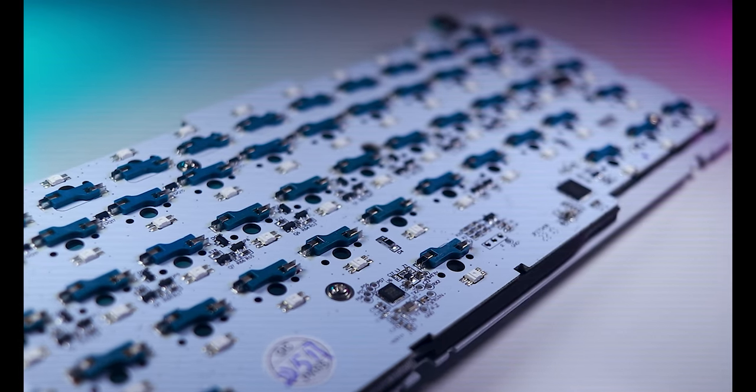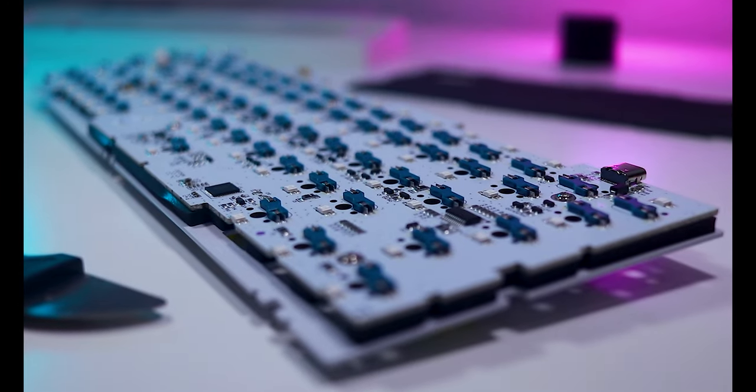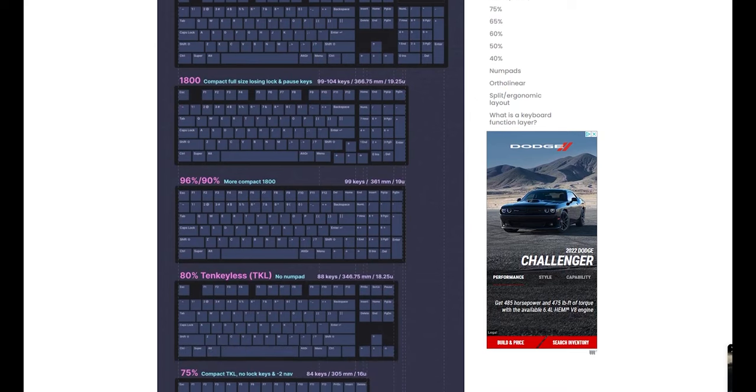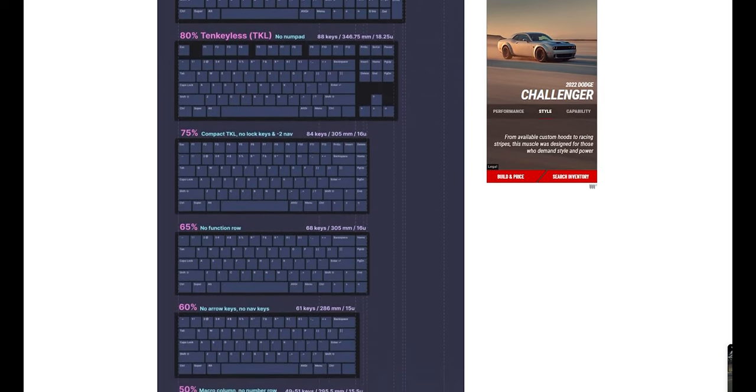The brain of the keyboard is the PCB, or printed circuit board. Its job is to connect all of the inputs to a microprocessor that monitors each key and sends that information to the computer. These are sold either as a single unit or as part of a kit. PCBs are historically green with gold circuitry, but this one has been painted white to match the rest of the board. The first thing to consider when picking a PCB is what size keyboard you want — I've linked a nifty keyboard size guide in the description.